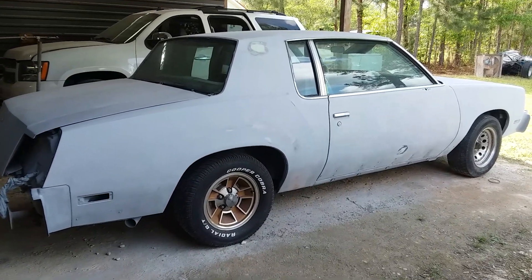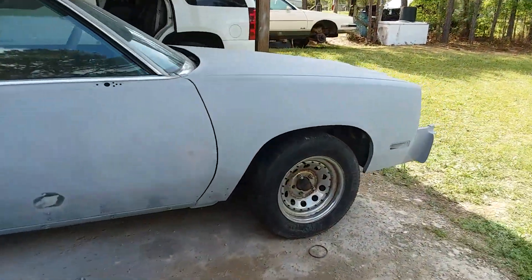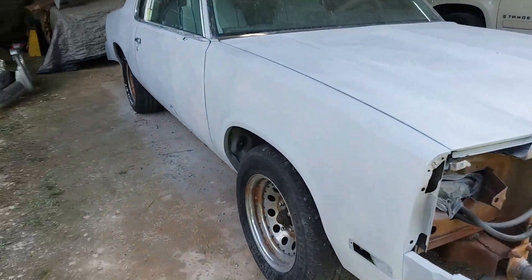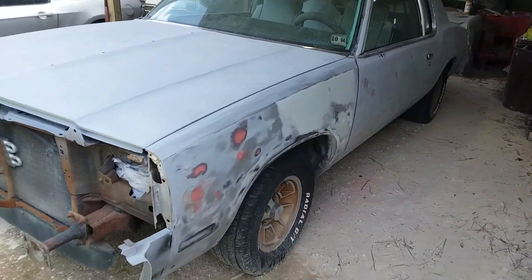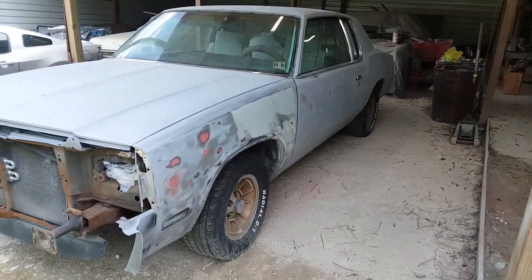Second coat of primer. As you can see, prepping is nearly 100% — second coat. And after these repairs and a little more sanding, it'll be ready for paint.